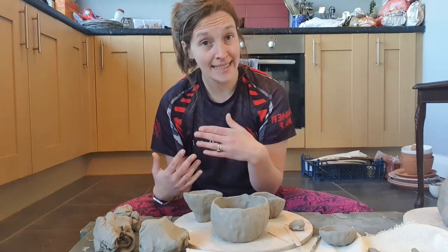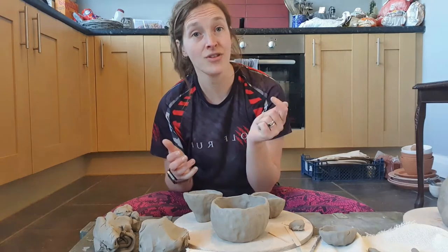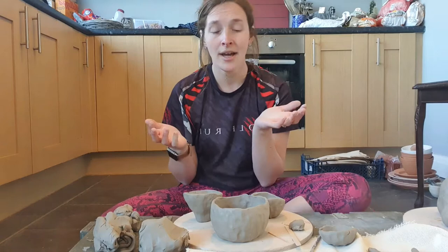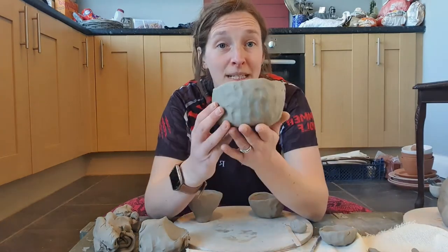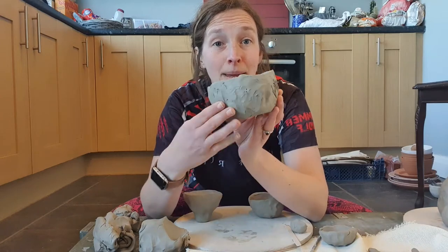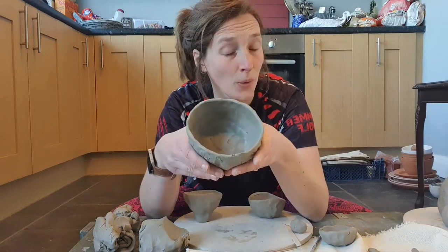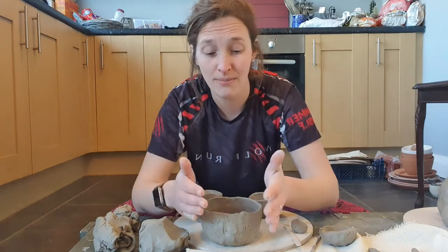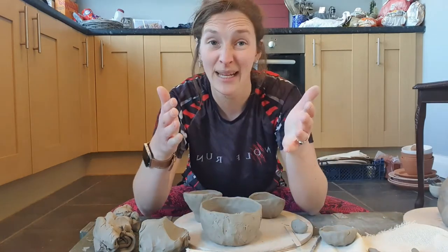I'm going to show you how to coil from pinch pots. Hopefully you've all seen how we've pinch potted — if not, have a nosy through Facebook or Instagram; it would be the last post I've done. So I have a bowl that I have pinch potted — fairly big, lovely pinch potted bowl. What I'm then going to do is add coils on top to make this bowl even bigger, to make it into a bit of a vase.